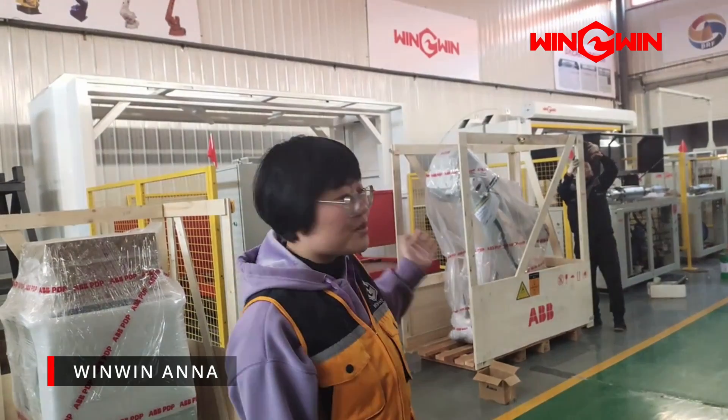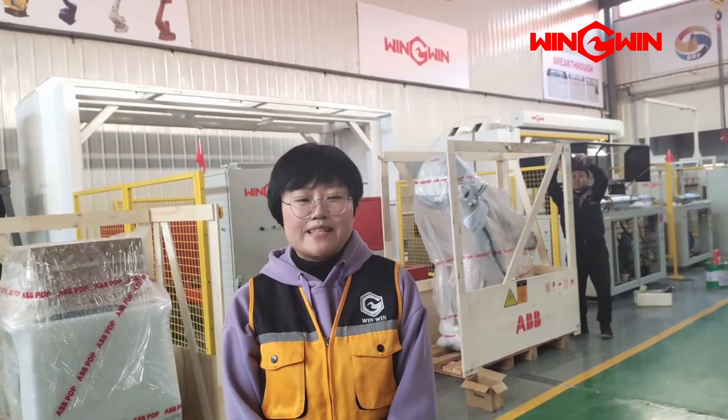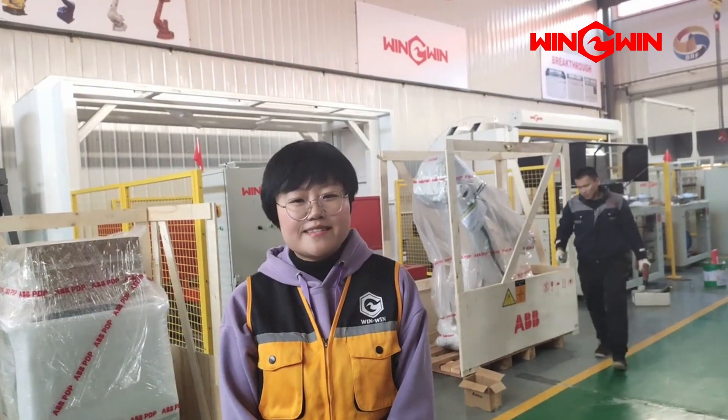Hello, we are introducing the robot arm and the controller. We adopt the ABB 4600 pedestal type, double robot arm structure.